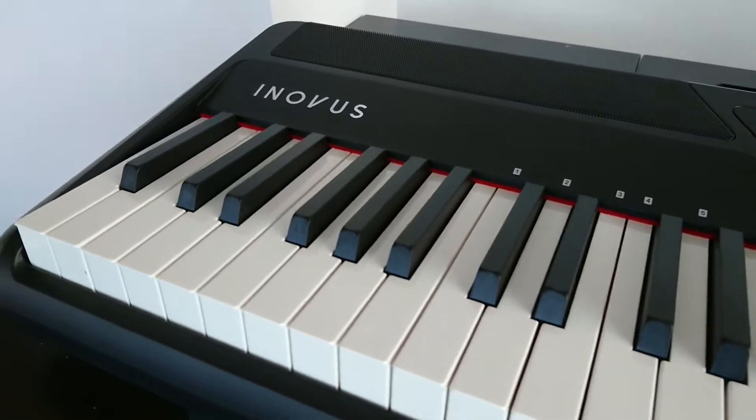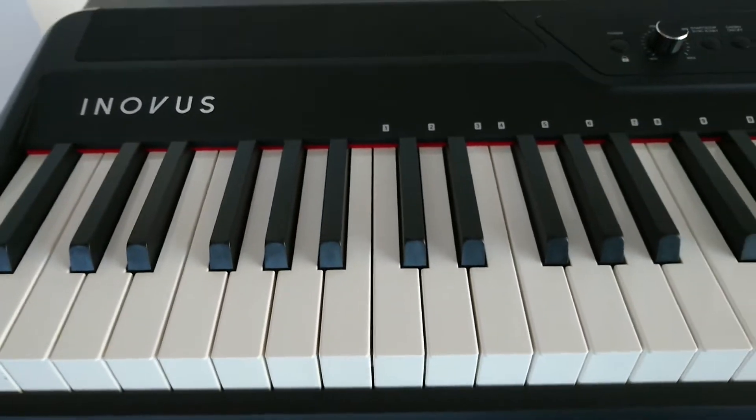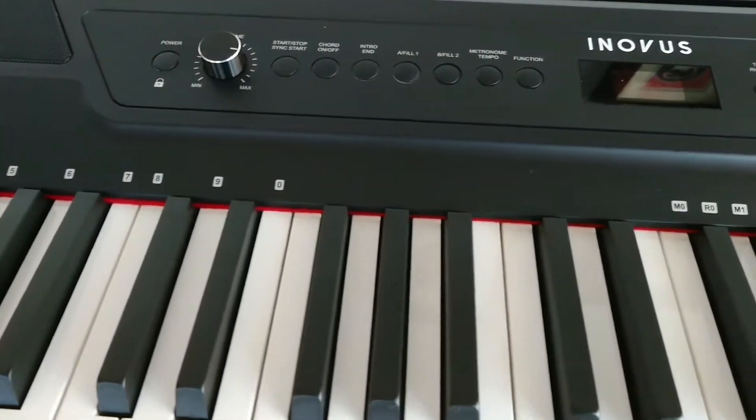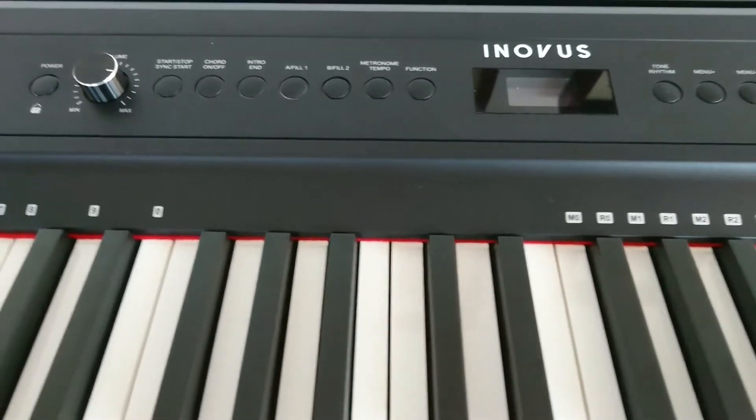Hey everyone, I'm going to show you my new digital piano I bought. I've always wanted to learn to play, but I never got around to it. I bought this one after seeing some reviews on YouTube and online — the Innovus i88.